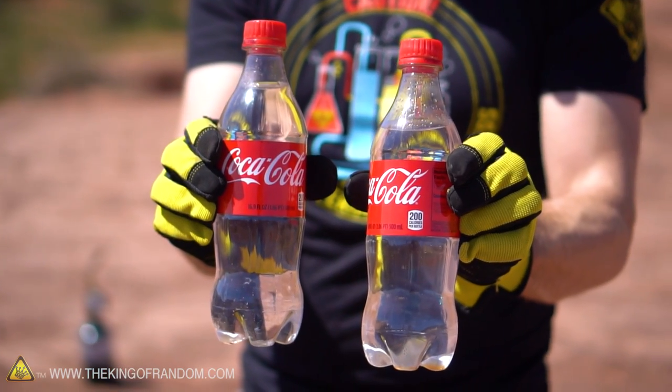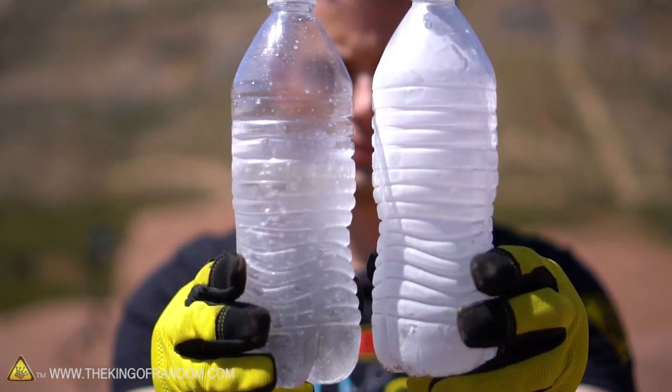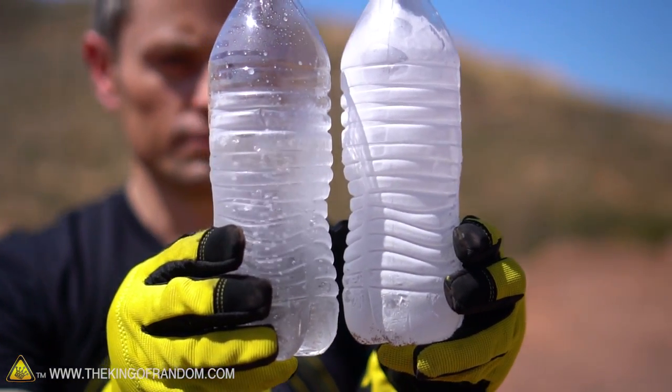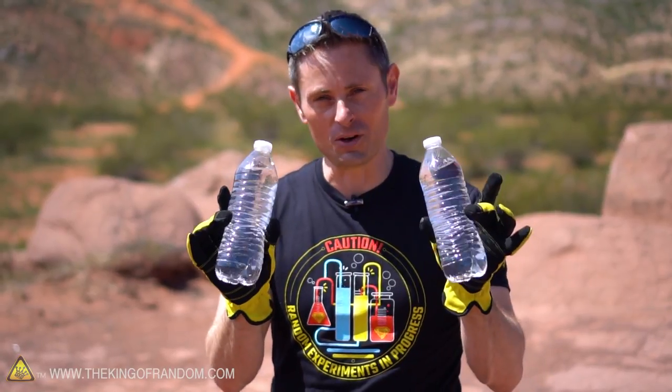Now we know that when it comes to liquid butane and liquid propane, pressurized Coke bottles hold up no problem. But how will a water bottle react? These things explode at about 60 to 65 psi, which is about half the vapor pressure of both of those gases. So just for fun, I'm thinking why don't we fill up these bottles and see if we can get them to explode on their own.